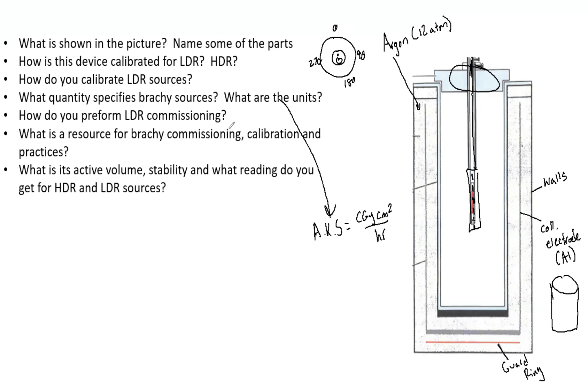How do you perform LDR commissioning? First, ensure that you have the correct equipment — shields, meters, well chambers. Ensure the assay room has adequate shielding and that your license allows for LDR. Check that your radioactive material license covers the amount of radiation you have. Also ensure that training and emergency procedures are in place.